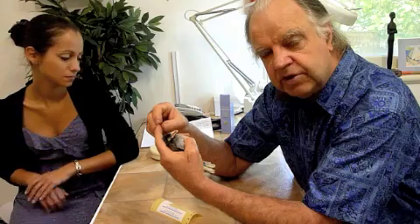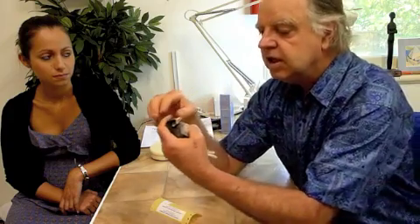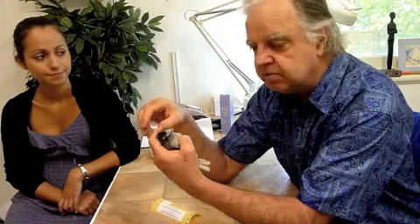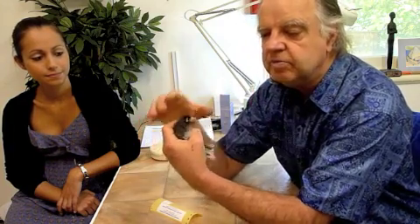I used a 23-gauge needle as my scalpel to do that. Then we tried putting four pins — two pins here and two pins here — using very fine 30-gauge needles, and then setting a little splint between them. But the splint wouldn't stay, and that didn't work.